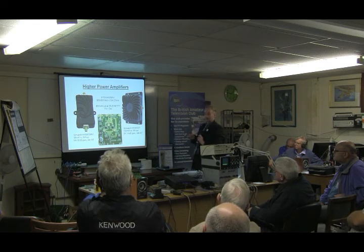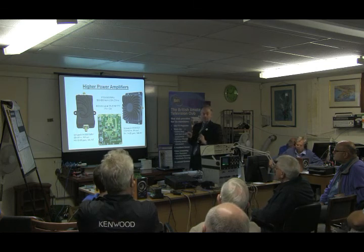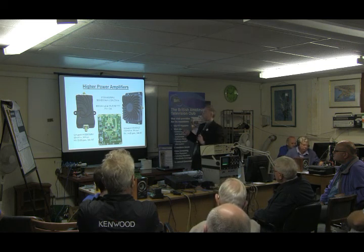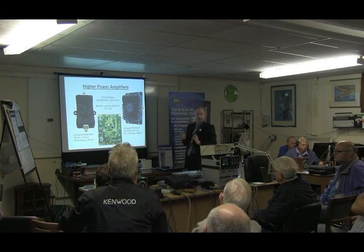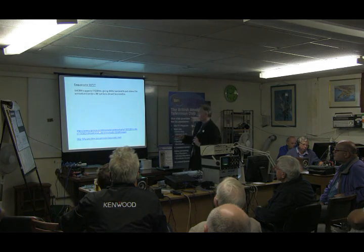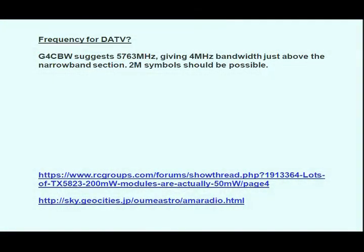So we're waiting to see what happens when this TS352 arrives — if you can actually just patch into it and get 400 milliwatts out of the Pluto, and then presumably we need to look at another level of amp to go from there. There are some links I looked at. The radio control groups have quite a lot on there about the modules. And G4CBW suggests this frequency, just above the narrowband section, to use with the narrowband transverters. So it gives you 4 MHz bandwidth, nice and clean — two megasymbols should be okay.